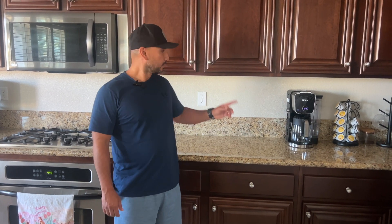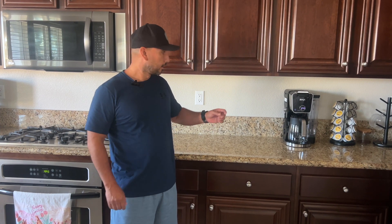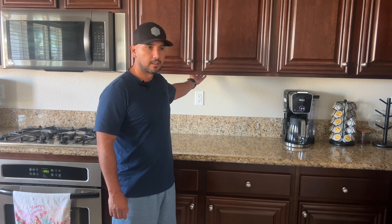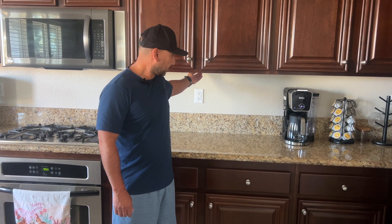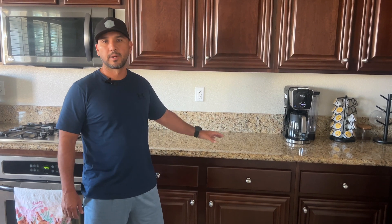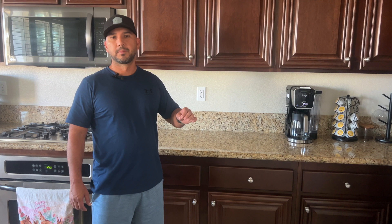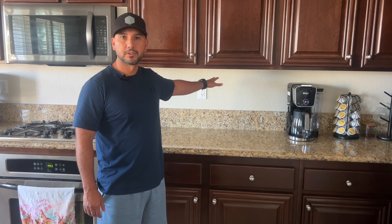Good afternoon everyone. Today I'm going to be doing a video on how to bypass the wiring to the ballast for this under-cabinet kitchen light. There are a lot of videos on how to do this, and the only reason why I'm making today's video is because I wanted to provide something that's hopefully useful to a viewer who has the exact same wiring as what I'm about to show you.